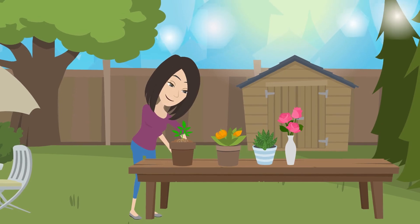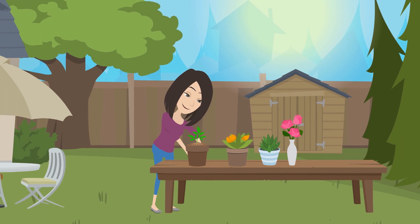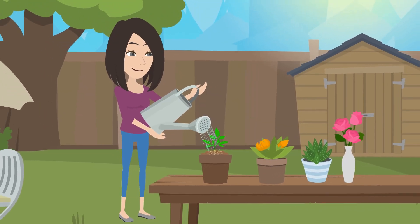Then, gradually expose the plant to more sunlight and air over a period of a few days so that it gradually gets used to its new environment. Finally, water the plant regularly, but make sure not to overwater it.